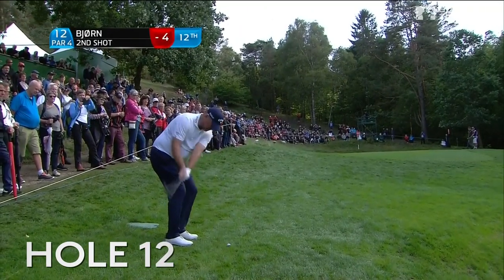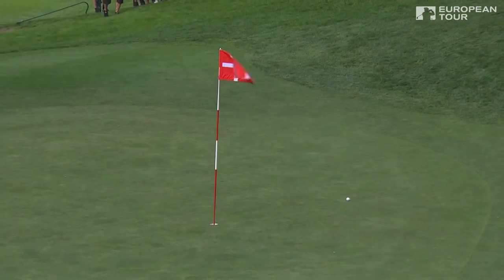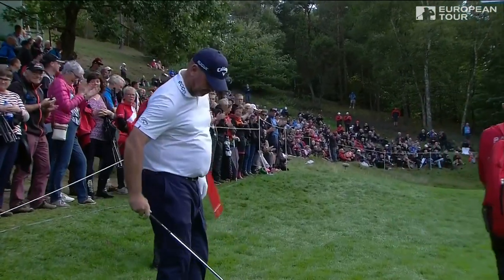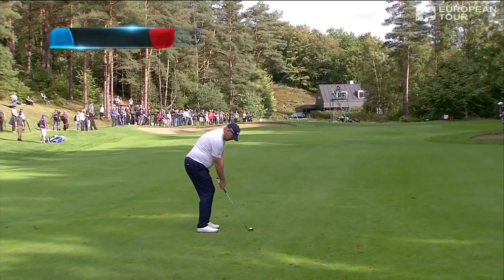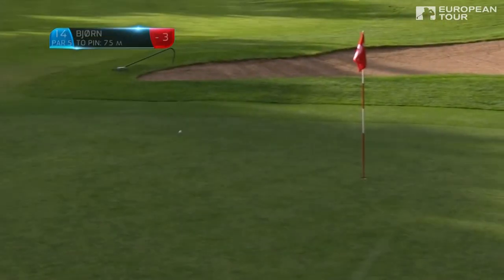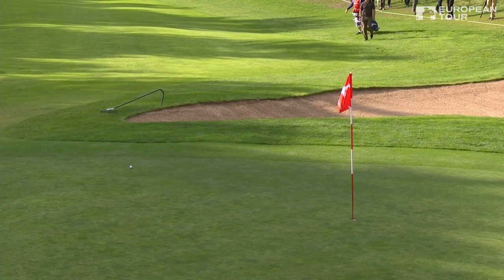Downwind as well. Again, beautiful shot — dead hands, soft hands, great control. Not an easy shot from 75 meters for Bjorn, from well below the green, little green to play with, coming in downwind. That's plenty of check spin. He gave that a little bit of extra help there with the body.